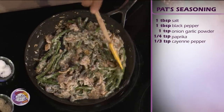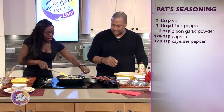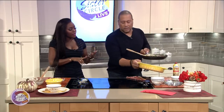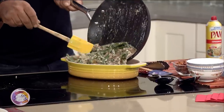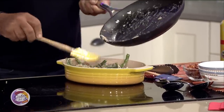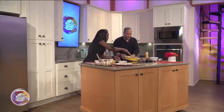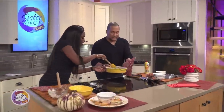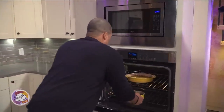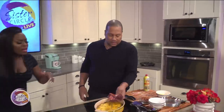See how it looks? It looks good, it's all mixed. We're going to spray our pan with a little oil, and then toss this in here. You put that in the oven and you bake it at 350 degrees for about 20 minutes. And then the last 10 minutes, we put some cheese on it. So this is going in the oven — just like that.